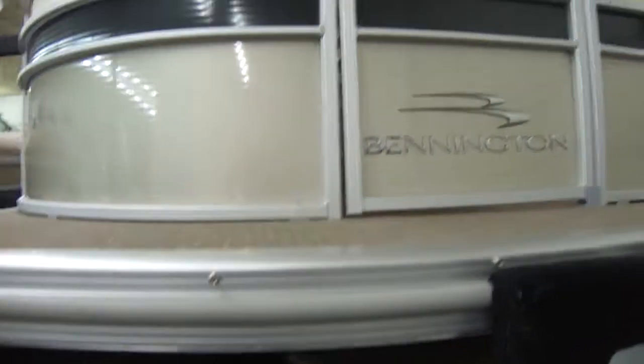It also has an under-deck wave shield that's lifetime warranted. This boat can handle Lake Erie with no trouble — we've got several videos of us doing that on the lake in three or four footers.